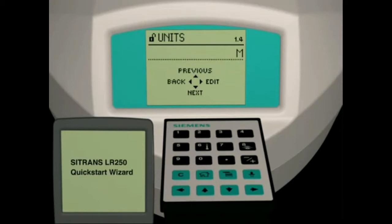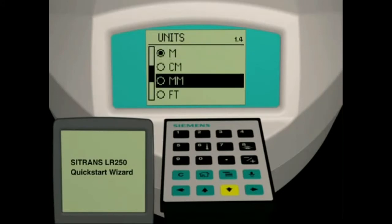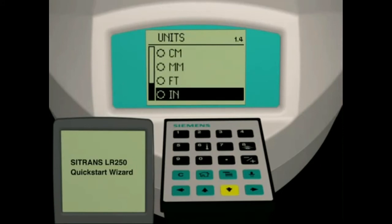Parameter 1.4 is the sensor units parameter. There are five linear unit choices available: meters, centimeters, millimeters, feet, or inches. The unit of measure selection defines the units displayed.